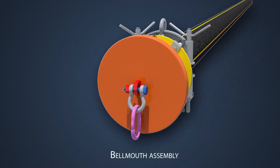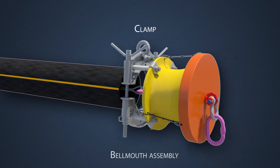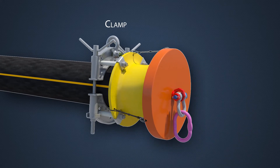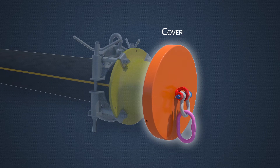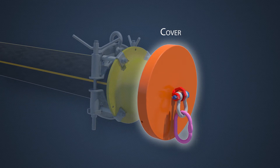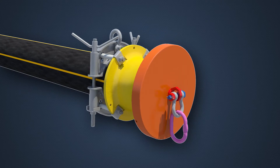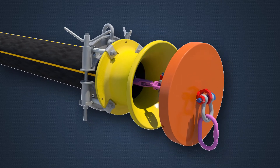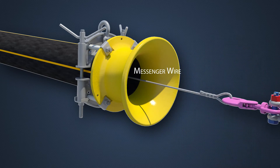Bein Engineering's bellmouth design is easy to install and locked in place by integral clamps. A cover avoids marine growth and potential corrosion as water and oxygen is prevented from circulation. The cover is easy to later remove and can be connected to a pre-installed messenger wire in the tube.